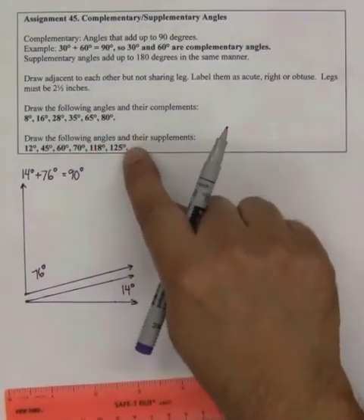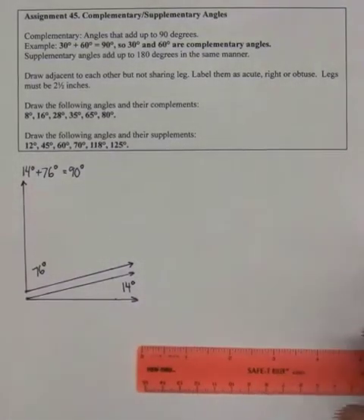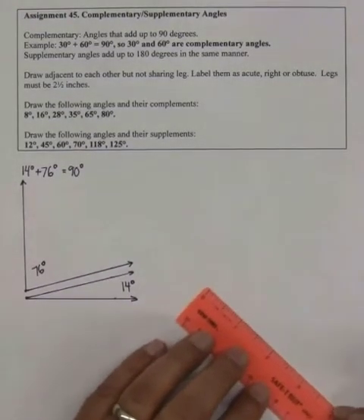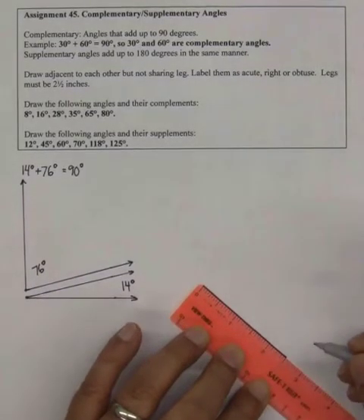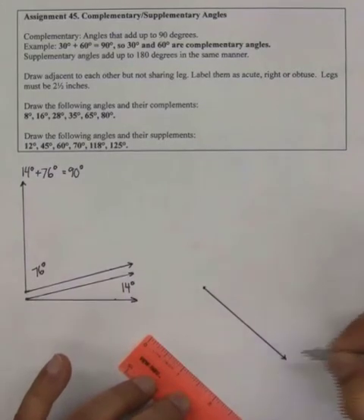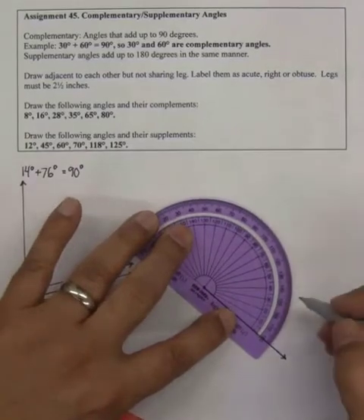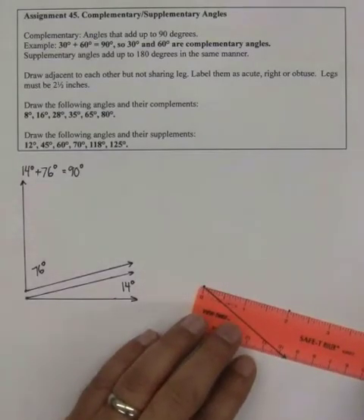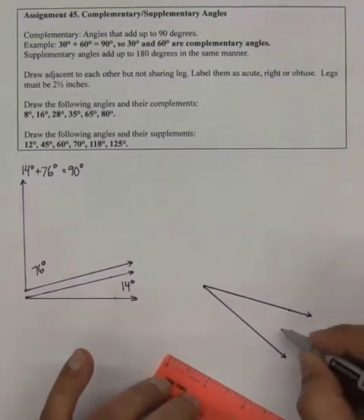Now I'm going to draw an angle and its supplement. Both of them have to add up to 180. So I have to plan a little bit here just for the space. I'm going to draw a 25-degree angle first. I'm going to draw one of the legs here — this is 2 and a half inches. I'm going to use my protractor to measure 25 degrees. It's 25 right there. I'm going to draw the other leg. This is a 25-degree angle.